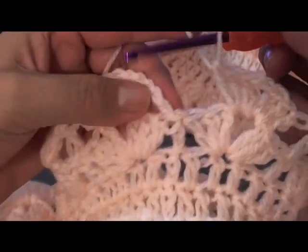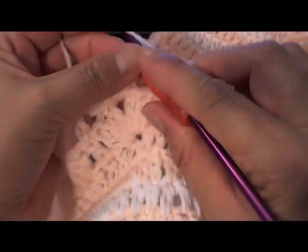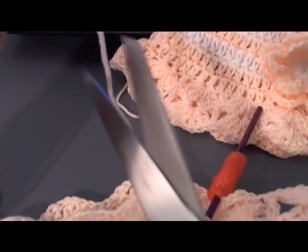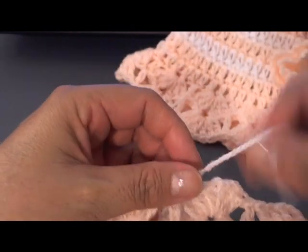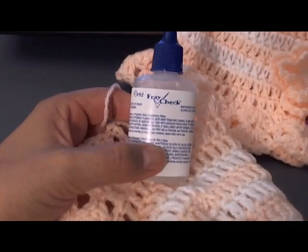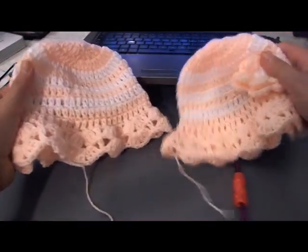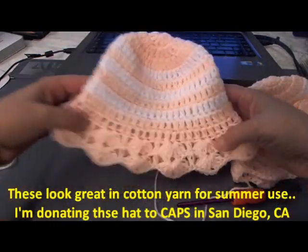Here I've come to the end of my last shell cluster. I'm going to slip stitch into the third chain of my turning chain, then cut my yarn and fasten it off. Then I would just sew in my tails and maybe add a little fray check — one of the viewers mentioned fabric glue, which would also work. Once you sew in your tails, your hat is complete. And that is the tutorial for the hat.